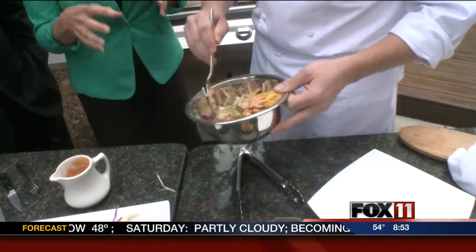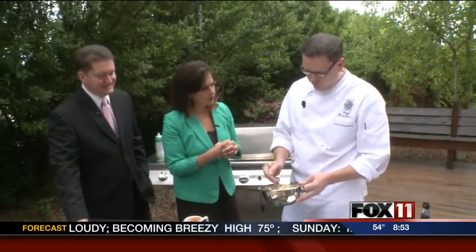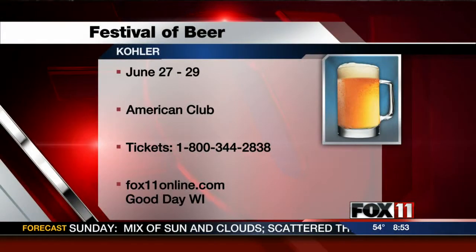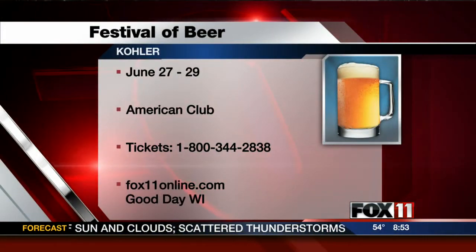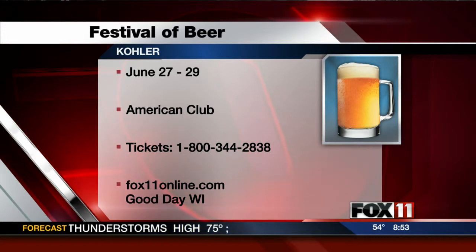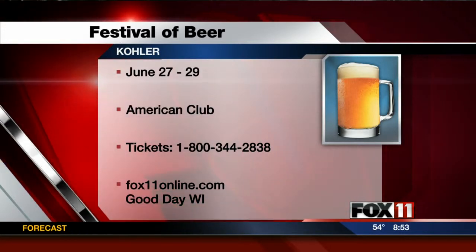Cooking demonstrations are a big part of the upcoming Festival of Beer. It's very beer-focused and cooking-focused, so there's going to be lots of different demonstrations, lots of them around the grill. If you want to learn the difference between charcoal and gas grilling, there's a demo on that. There's an interesting one on Saturday afternoon on gluten-free beer and gluten-free cooking — kind of a hot topic.